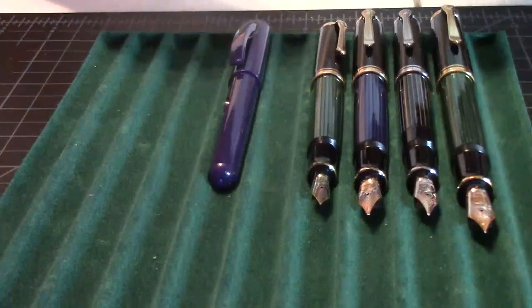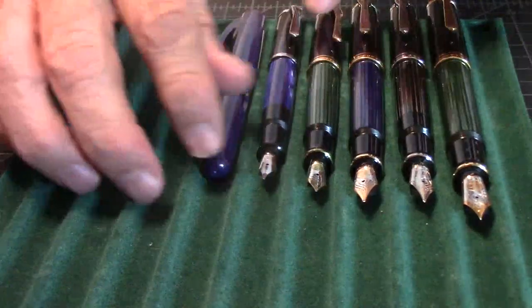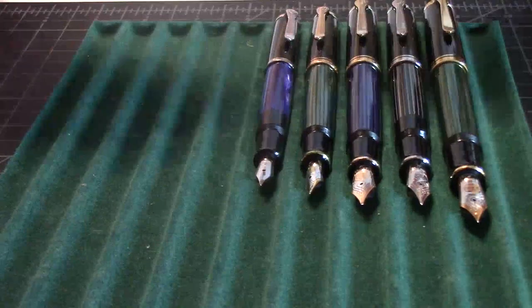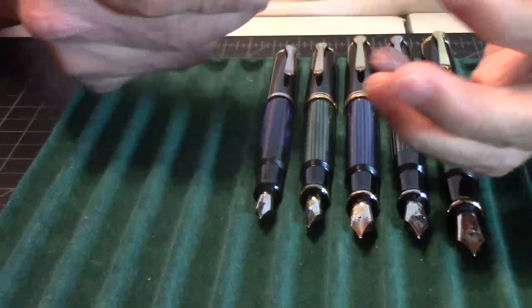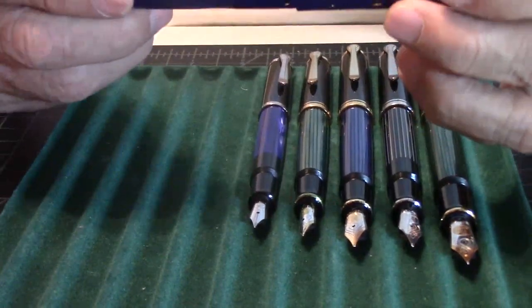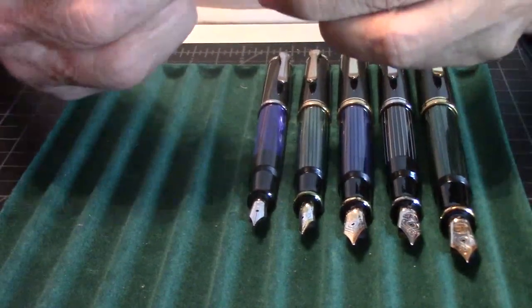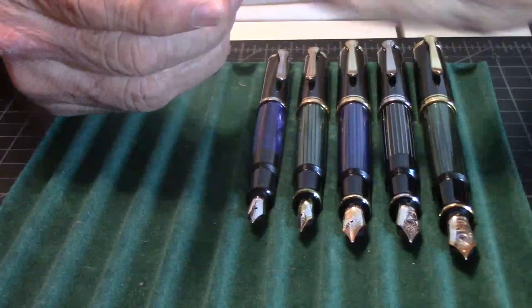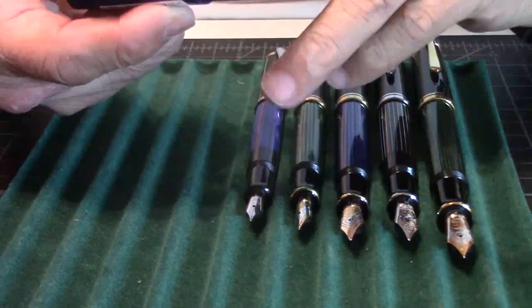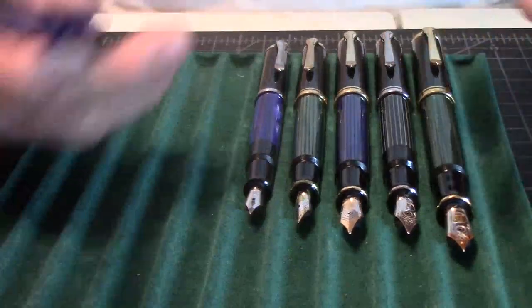Last but not least, it's going to be the Pelican P55. It's plastic and rubber. The length closed is 5.4 inches. Posted, it's going to be 6.1 inches. And the weight of this pen is 11.7 grams. Now, this pen you can use a converter or a cartridge filler. The other five are all piston fillers.